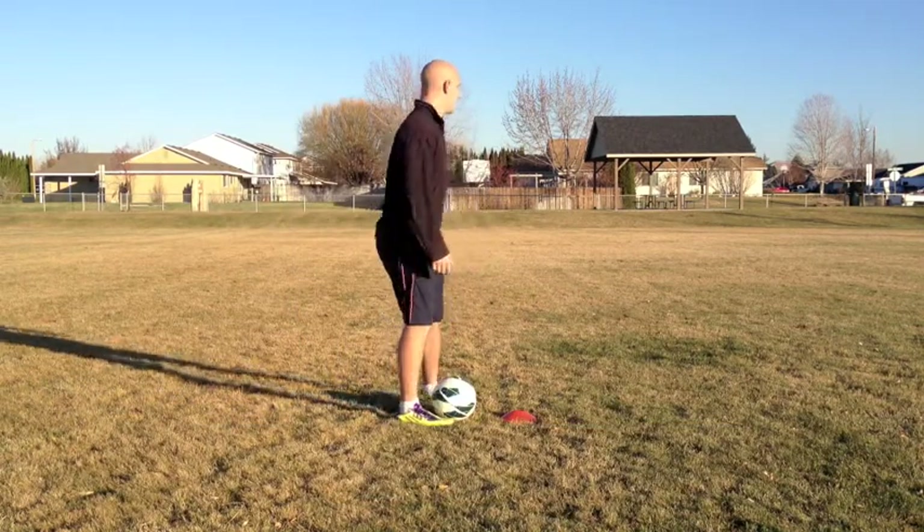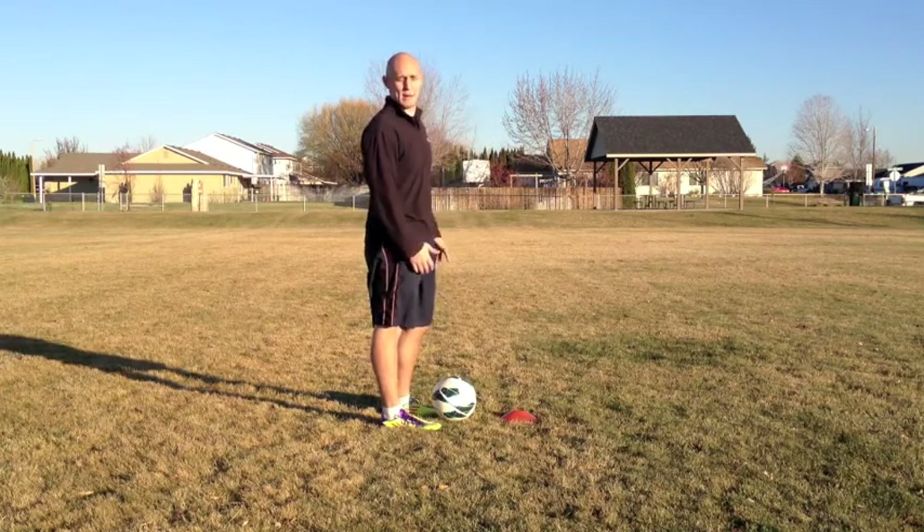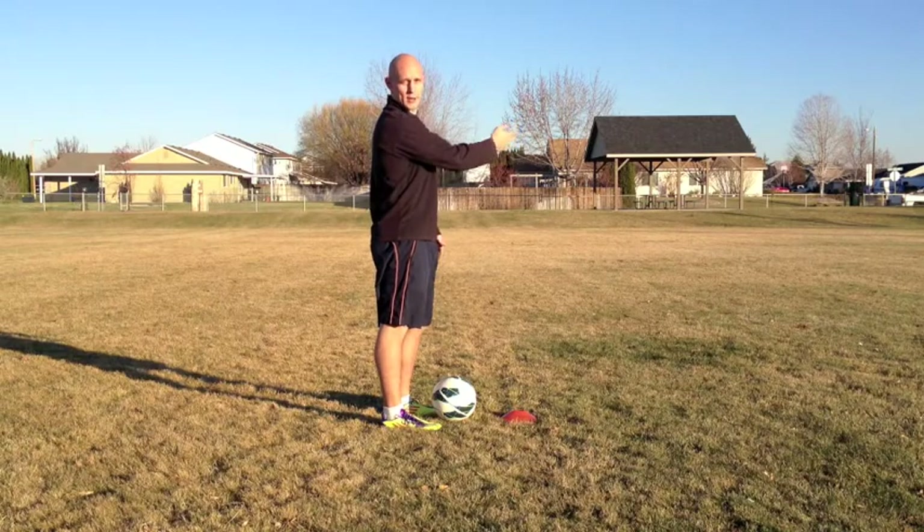Here's an example with the outside of the foot. Let's pretend the player I want to pass to is to my right — I'm going to look left and play it with the outside of my foot to the player that I'm not looking at.